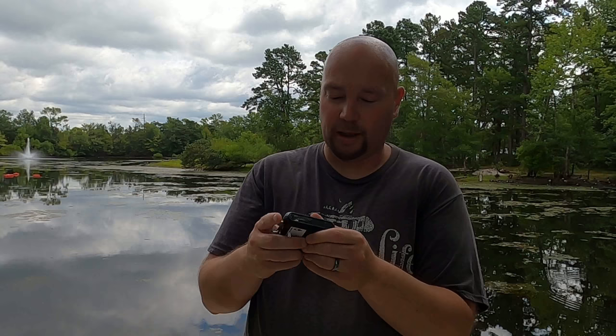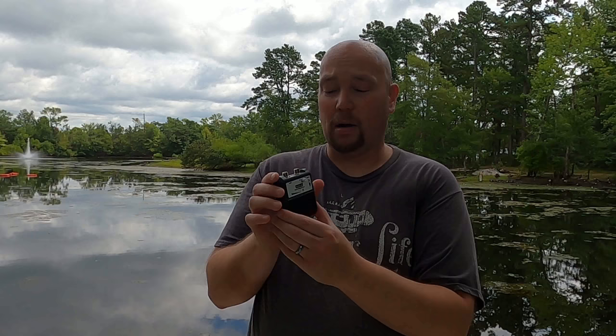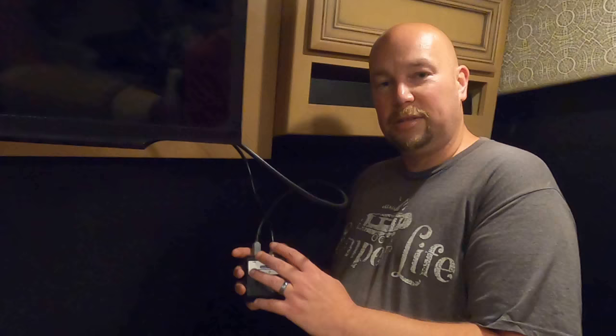You just pop your 9-volt battery in here and it will last a pretty long time since you're really not using it that often. Once you've got it on, you just pop the cover back on and push it in — that's pretty much it. It's cheap and easy, and that's what I like. Now I'll actually hook this up and show you how it works on the antenna.